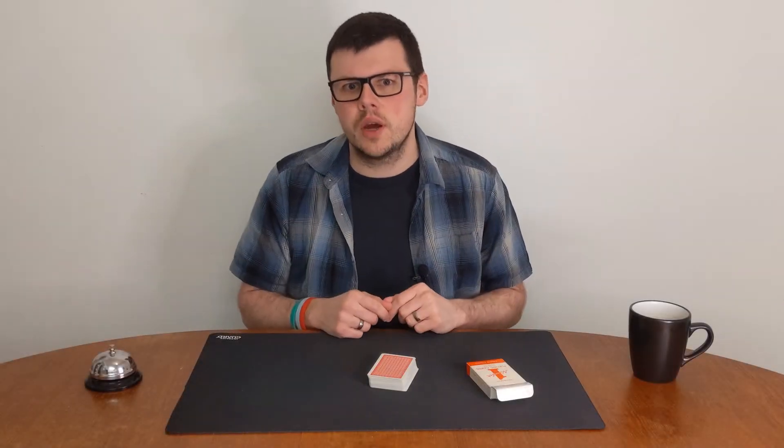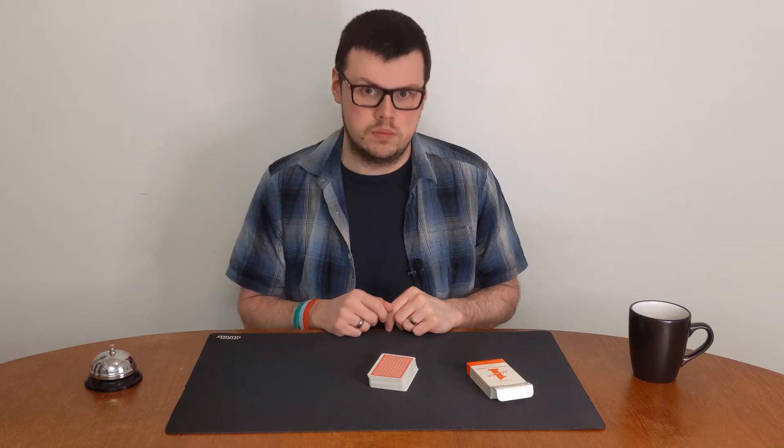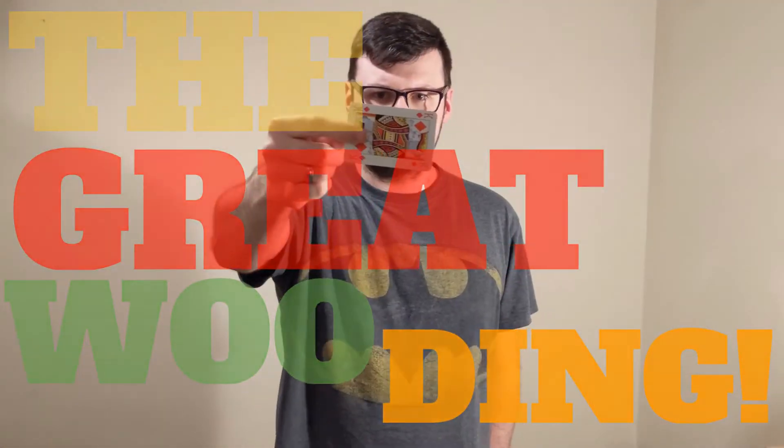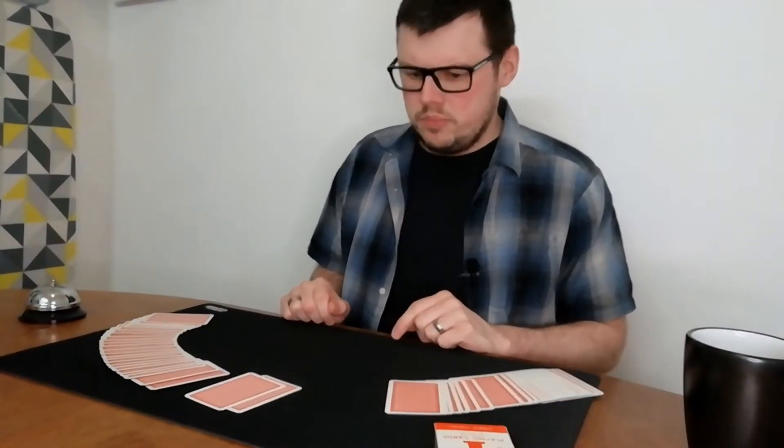Welcome back to the channel. In this video I'm going to teach you how to cut the cards like a pro. So here we go — how to cut the cards like a pro.